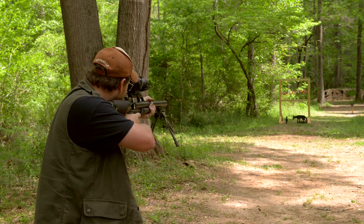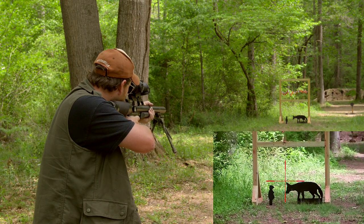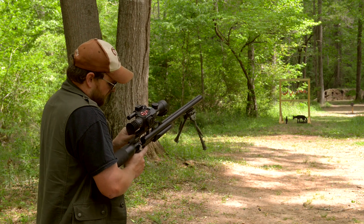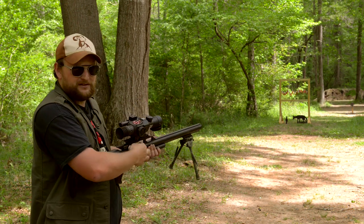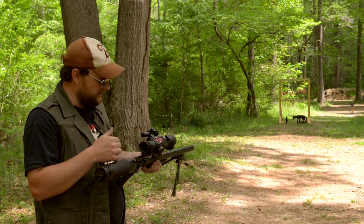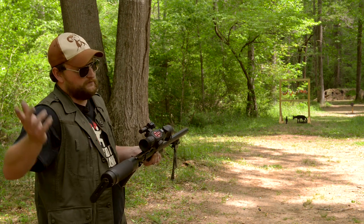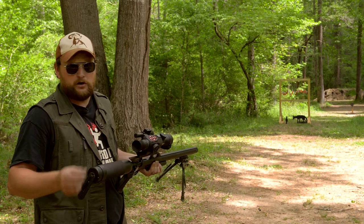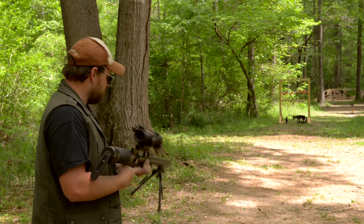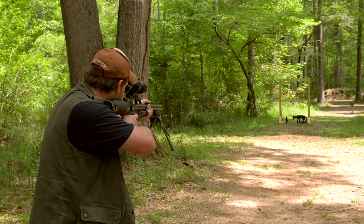Let's take out our coyote there. You can get as simple or as complicated as you want with optics on something like this. If you just want to run 11 millimeter rings with a little air gun scope - something light and handy - you can do it. This one has the Picatinny rail adapter, which is cool. You could even run a little T2 micro or a small red dot sight, keep it nice and lightweight and easy to use. It definitely excels at that.